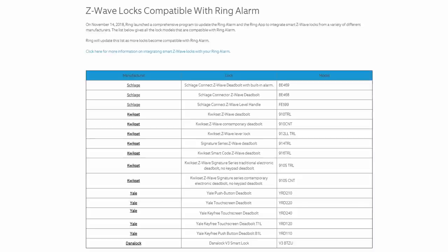I'll link below the compatibility page where Ring will continue to update when more models and other brands that have smart Z-Wave technology will be compatible. Z-Wave technology is a wireless protocol that focuses mostly in connectivity with smart home products. It doesn't use a lot of power like Wi-Fi and has a bigger range than Bluetooth. It uses a lower radio frequency range of 800 to 900 megahertz.